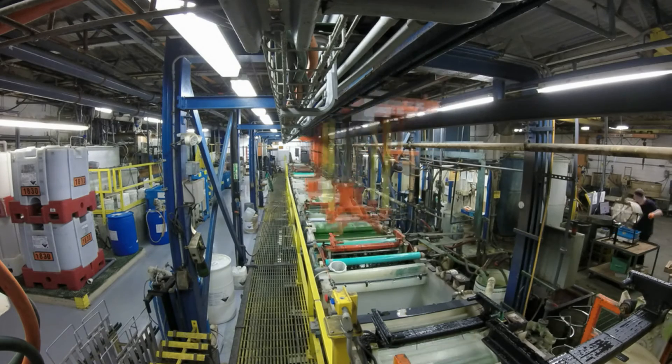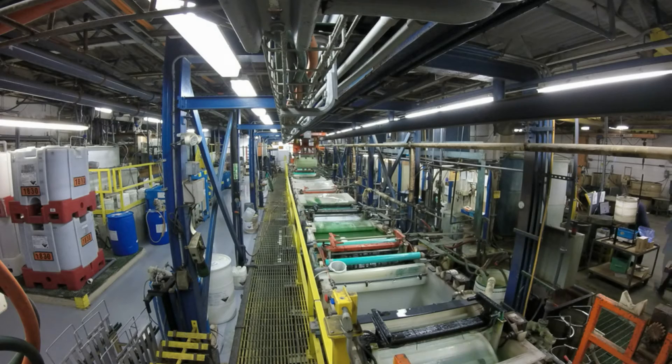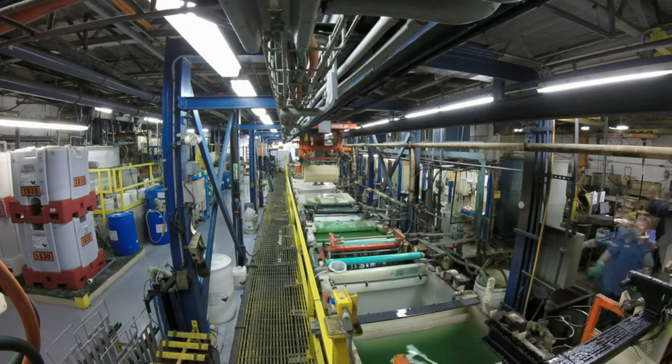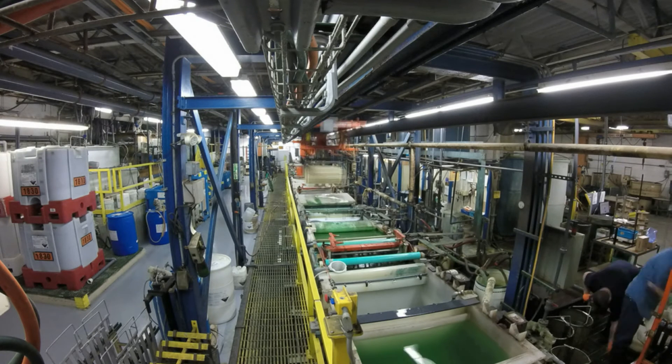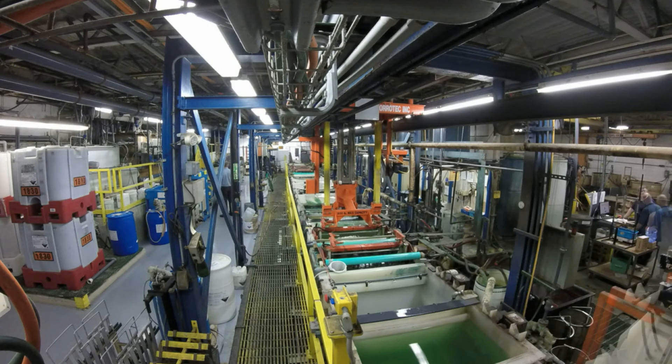First off, a tidbit of info about the plating line. This plating line is designed to process parts made of steel or brass. The line features bright nickel metal plating tanks and an optional proprietary chrome substitute. This chrome substitute offers a chrome-like look at a fraction of the price.